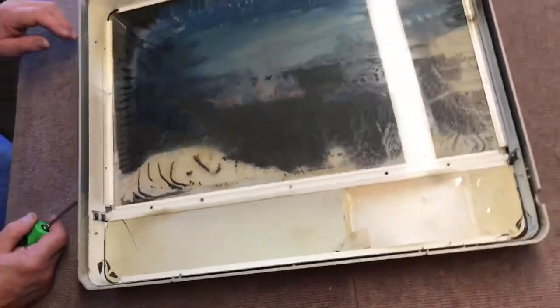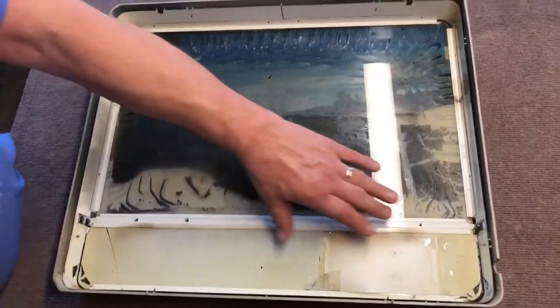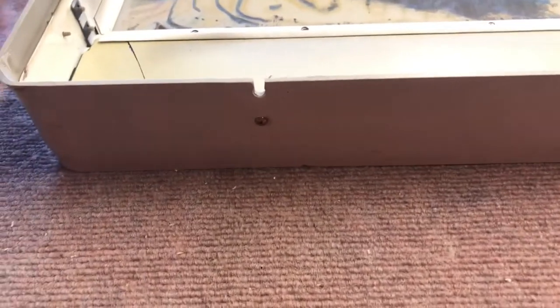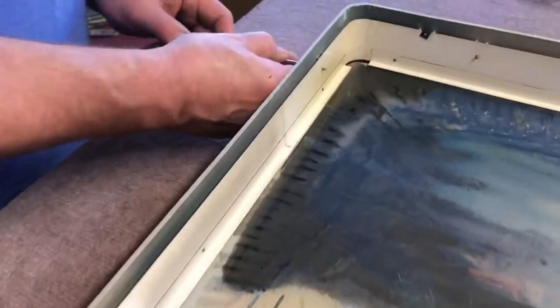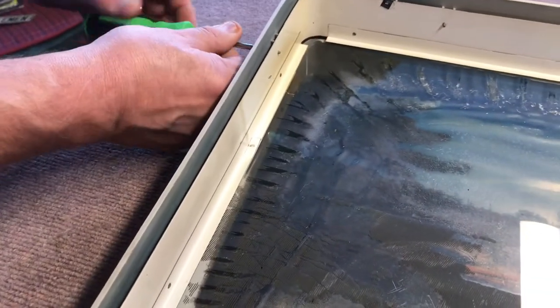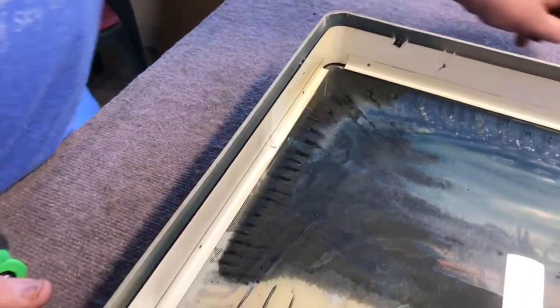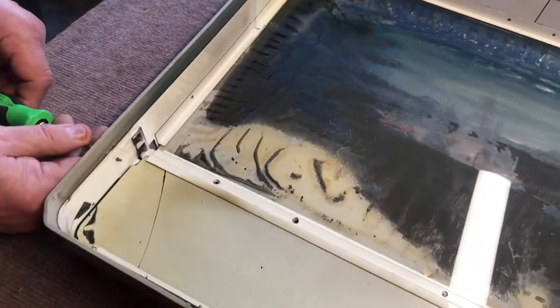I like to do it by hand just because the power one sometimes can be a little bit too much. Get those four screws out, and then on each side there are additional tiny little Phillips screws — eight of them total — and those also have to come out; they come out rather easily. I'll pause it and we'll come back after you take these out.